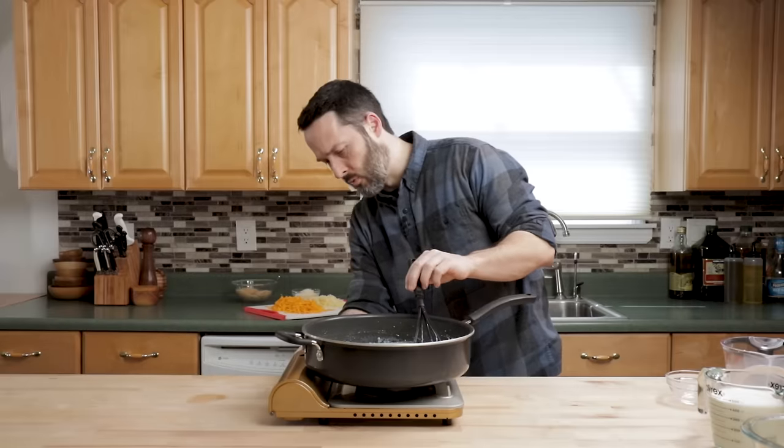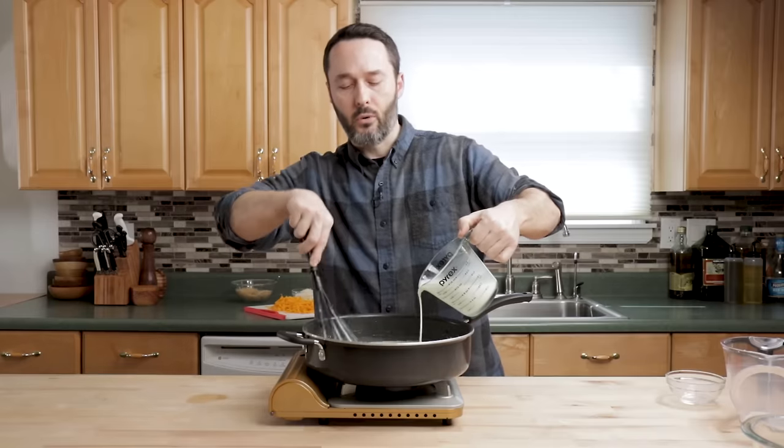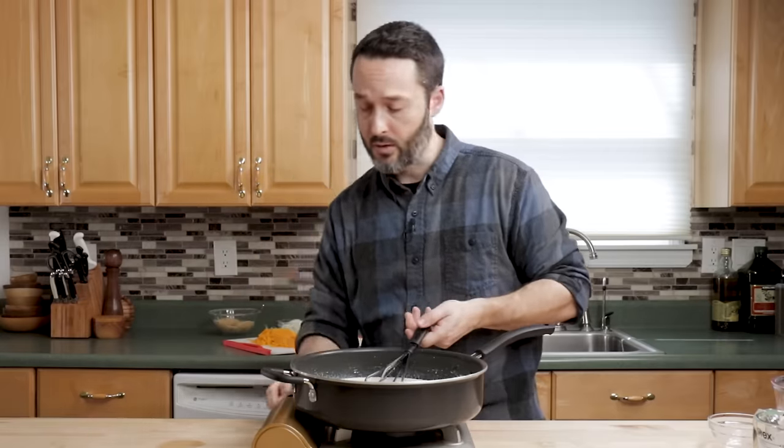I'm going to raise my heat to about medium — a solid five out of ten — and then we're just going to add the half and half. It's completely smooth now, there's no lumps. Because we started with cold, it's probably going to take about seven to ten minutes to warm up enough to thicken. Just keep stirring it as it does. We'll be back in about seven minutes.